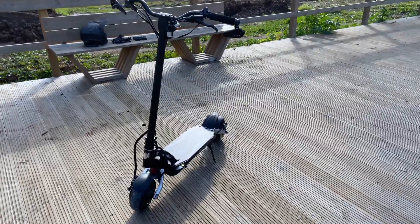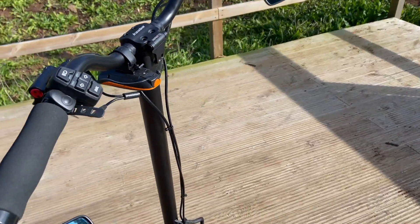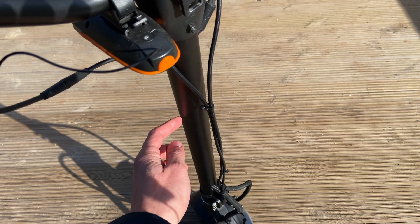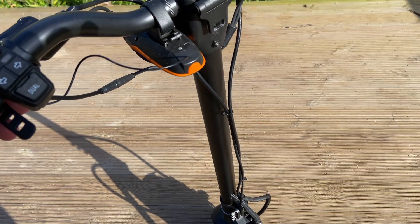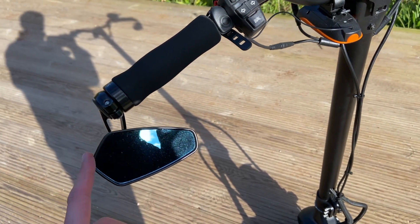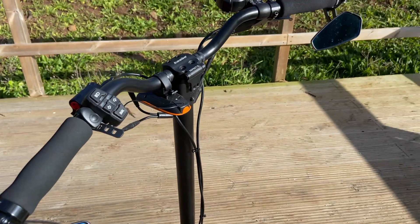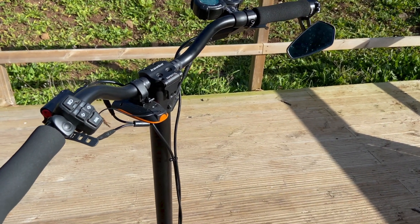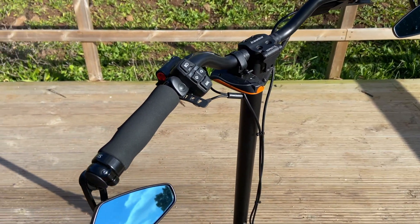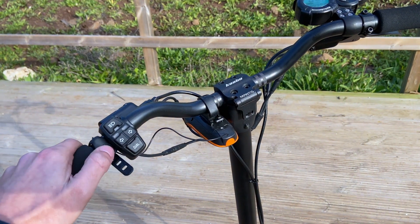I'm waiting for some wire wrap to arrive and I'll just wrap the cables and zip-tie them to the stem. I also added mirrors — they're more for show than anything else since you can't see a lot from them, but I think they look cool. There's also a small horn — not very fashionable but it does the job.